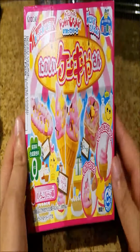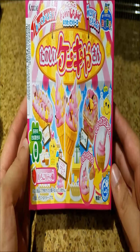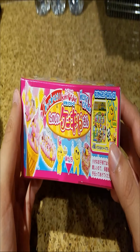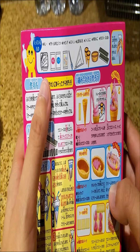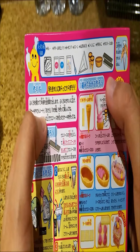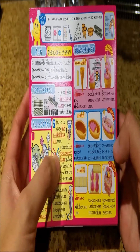Hey everyone, Damsel Angel here. Today's little tutorial will be about Popping Cooking — I believe it's the ice cream mold tutorial. This is what it looks like, and here are some other ones they have too. It looks like it has pretty much all the ingredients, looks pretty simple and down to earth, and here are the instructions.